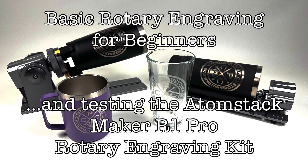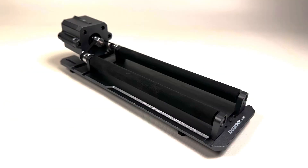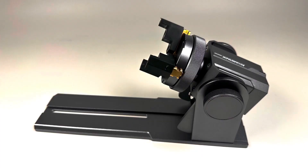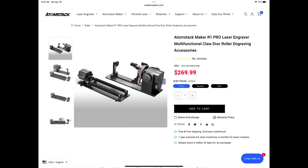One of the cool things you can do with a laser engraver is rotary engraving. This is a pretty cool way to add a personalized touch to something like a glass or mug. Adamstack gave me the Maker R1 Pro Rotary Engraving Kit to play around with, and in this video I'm going to show you how to use it. The tips and techniques I'm going to show would work with any brand, not just Adamstack.